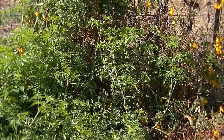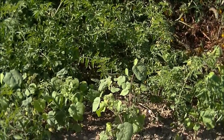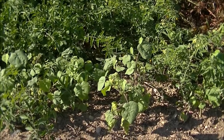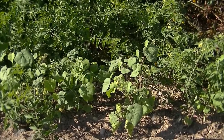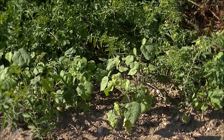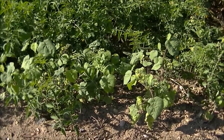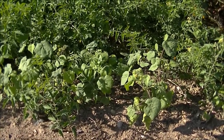I want to show you something. When it comes to blight or any other problems that come from the soil, you can see how close those tomato leaves are to the ground, and everything is fine. I do not cut back tomato leaves, and they grow in perfect harmony with the soil. So as long as your soil is healthy, your plant is healthy.